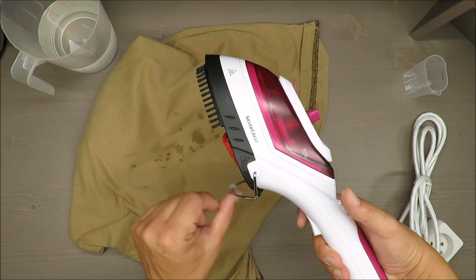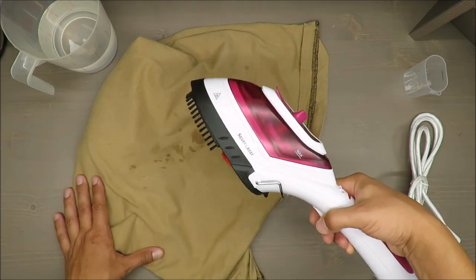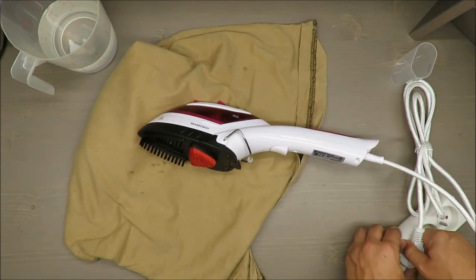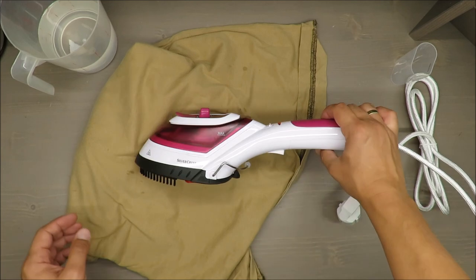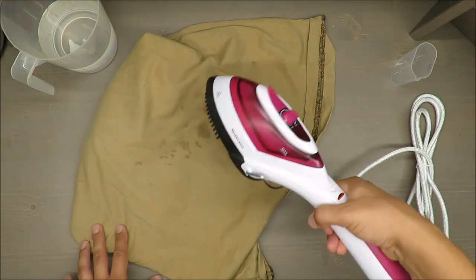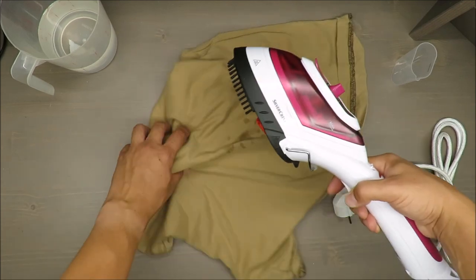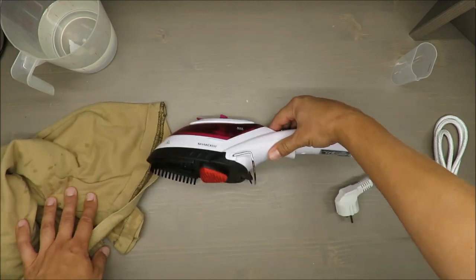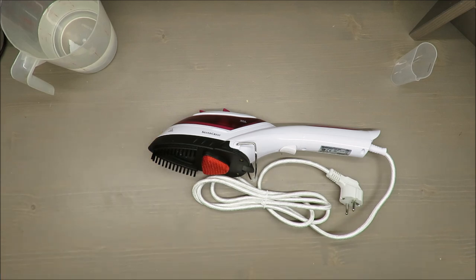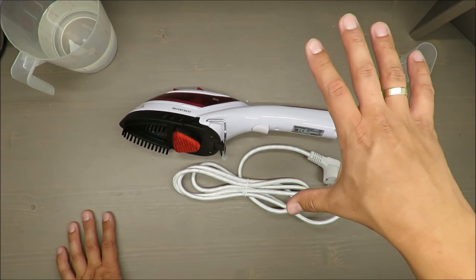If you are a fan of such devices and you really need to have your own iron while traveling, this could be a solution for you. If not, please consider what I said — each hotel has an iron, hostels should also have one, Airbnb as well. It's really only useful for camping, but if you're camping you probably don't need one anyway. Thank you for watching — let me know in the comments what your opinion is, and as always, stay tuned, see you next time, bye.